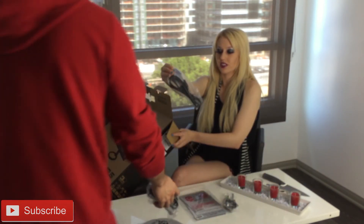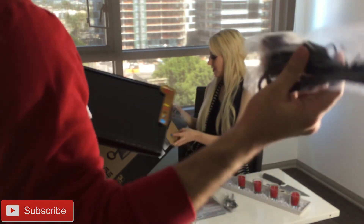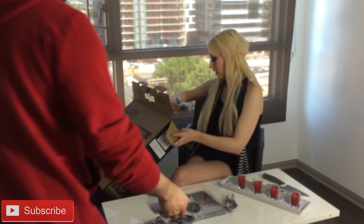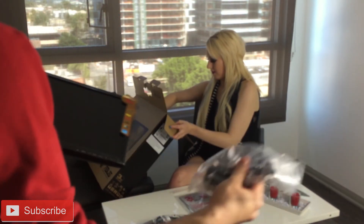Some monitors don't actually come with this. I think this is VGA to VGA, which is good. So you can choose one or the other. Power cord — it's pretty essential.